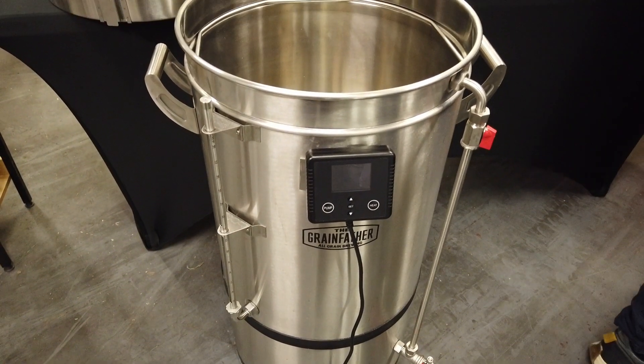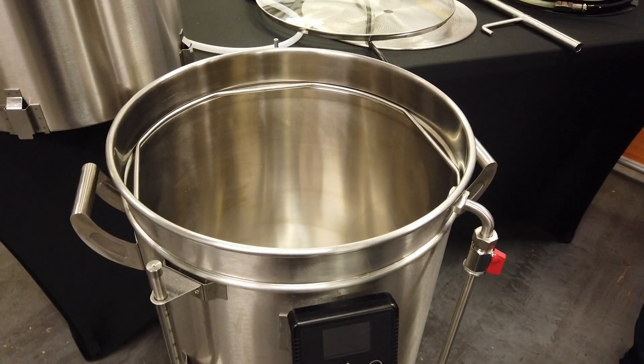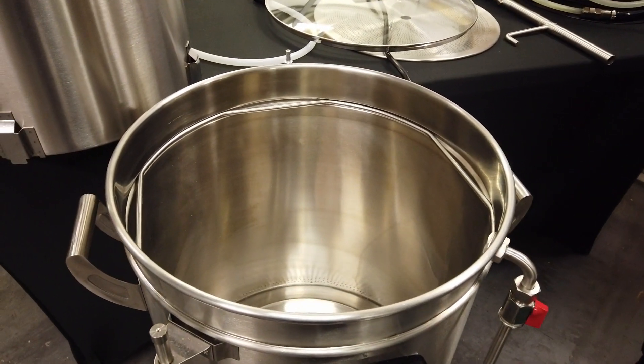In this video I get hands on with the brand new Grainfeather G70 on a brew day at the Maltmiller. I'll let you know what I thought of it and how the brew day went.